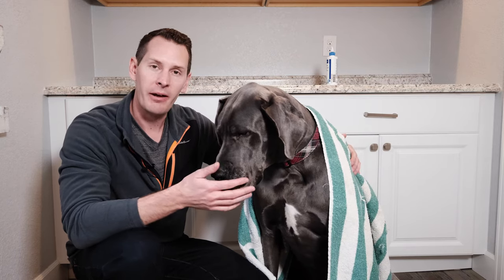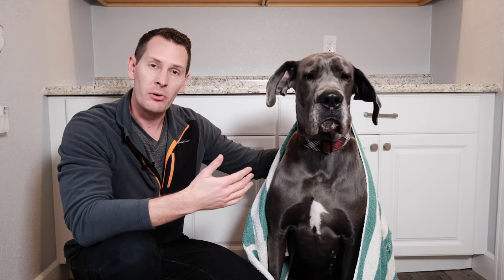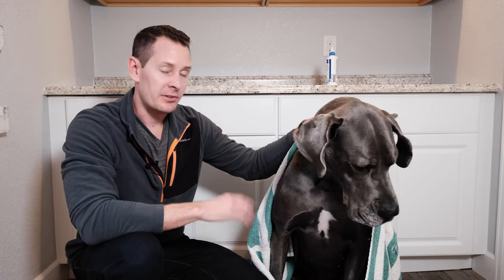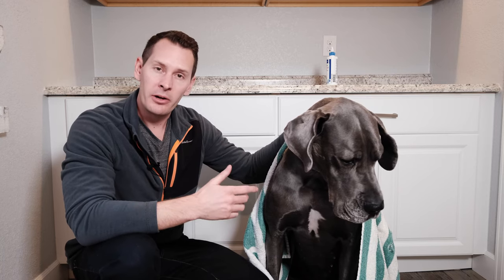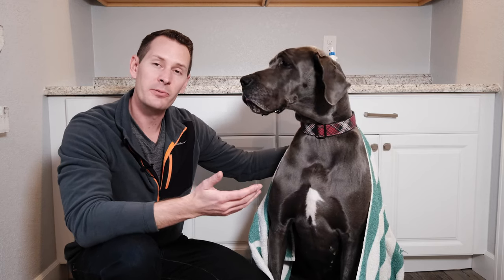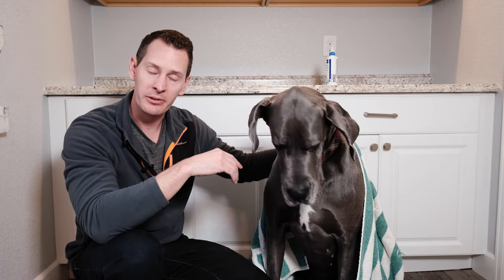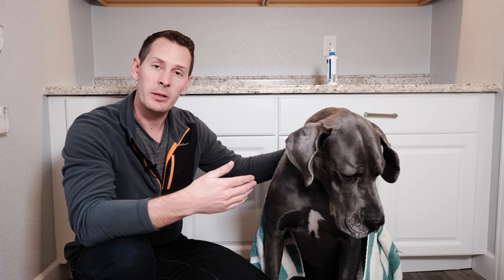If you're cleaning on a regular basis and not letting the ears get too dirty, one cycle on each ear may be sufficient. If you've let it go too long, you may need to do it twice in one day to get the worst out. For really bad cases, you may need to do this once a day for several days in a row. Remember: we're only using soft implements like ear wipes or cotton balls — never Q-tips or sharp instruments that could damage the ear or eardrum.